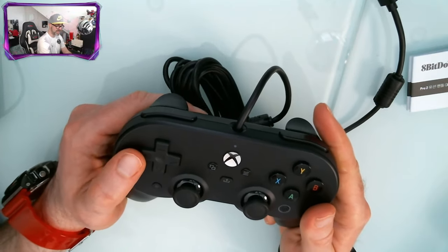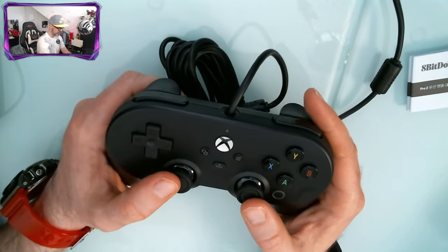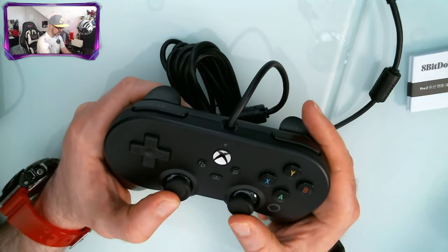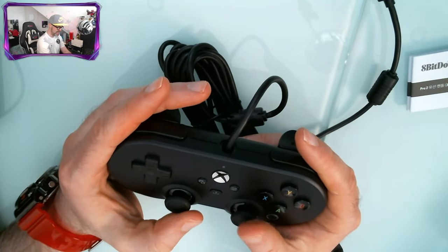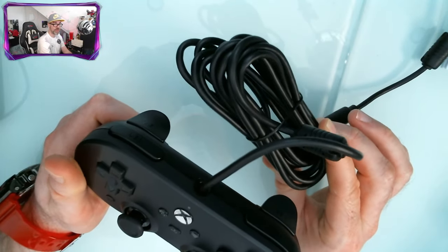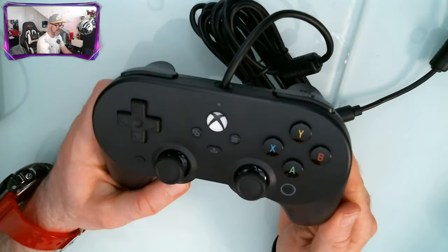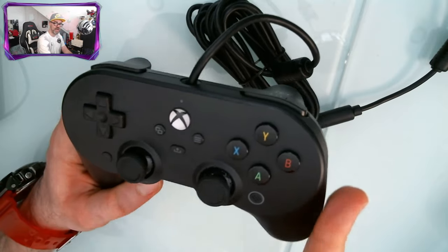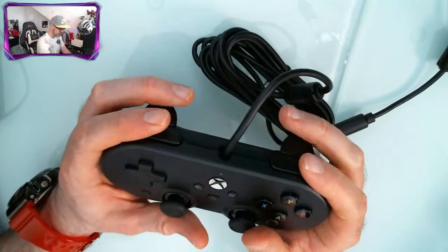If you play a lot of retro games, this might be one for you. It's got a really nice feeling d-pad, and you've got the two sticks in perfect alignment just like on the PlayStation controller — if you prefer that compared to the Xbox controller which has one stick off-center. The cable is three meters long, which should be enough for most people. It works with Xbox Series S, Series X, Xbox One, and Windows 10 PC.